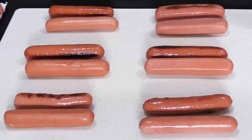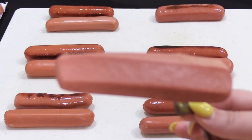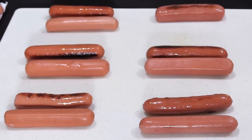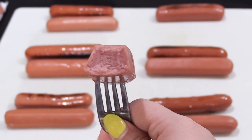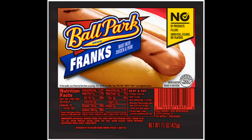Now let's try the Gwaltney chicken hot dog. That's a kind of odd-shaped hot dog. When I bit into it, it had a pretty good texture — not real soft and not real hard — and it had a mild smoky flavor. Overall, it was a decent cheap hot dog.